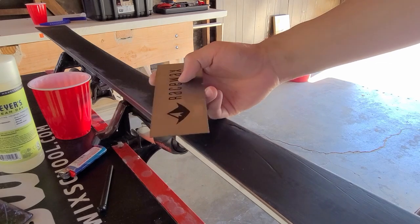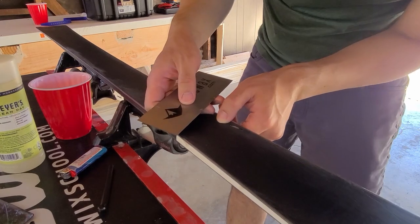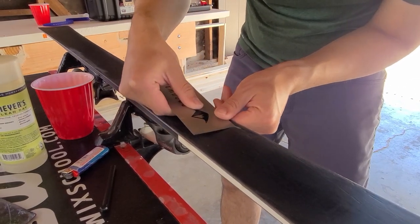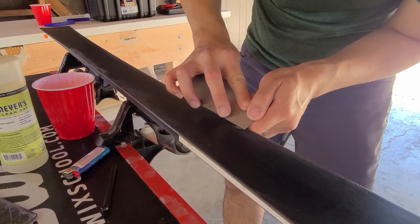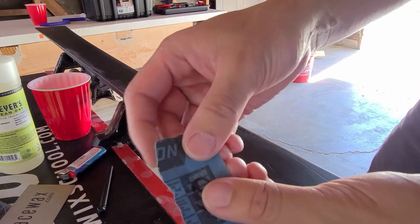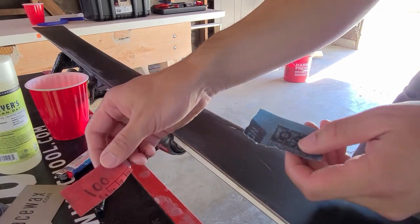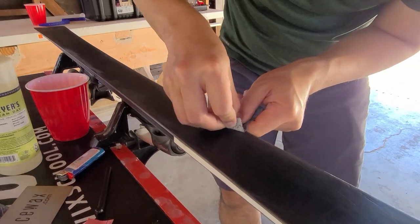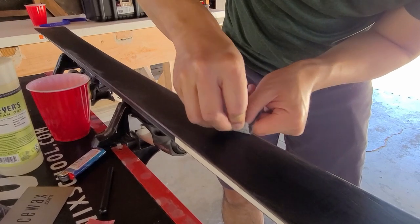For this next part, we're going to take our metal scraper — if you had any sort of burrs up here you can get it flat. Mine's already pretty flat, so I'll just pick at it a little bit. Then I will take a 60 grit or 100 grit sandpaper and really try to rough up the surface so the P-TEX will stick.